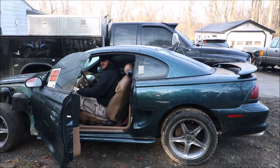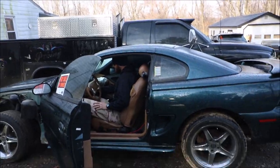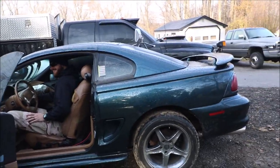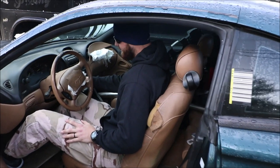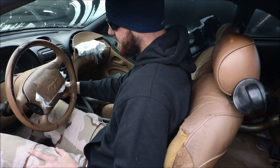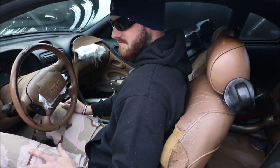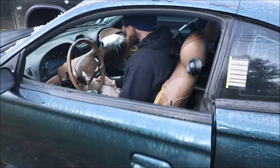Okay, what's going to take more tries to start — this or the Shelby? I hope it's the Shelby. We're on try three, that's four. The windows work, the wipers work.